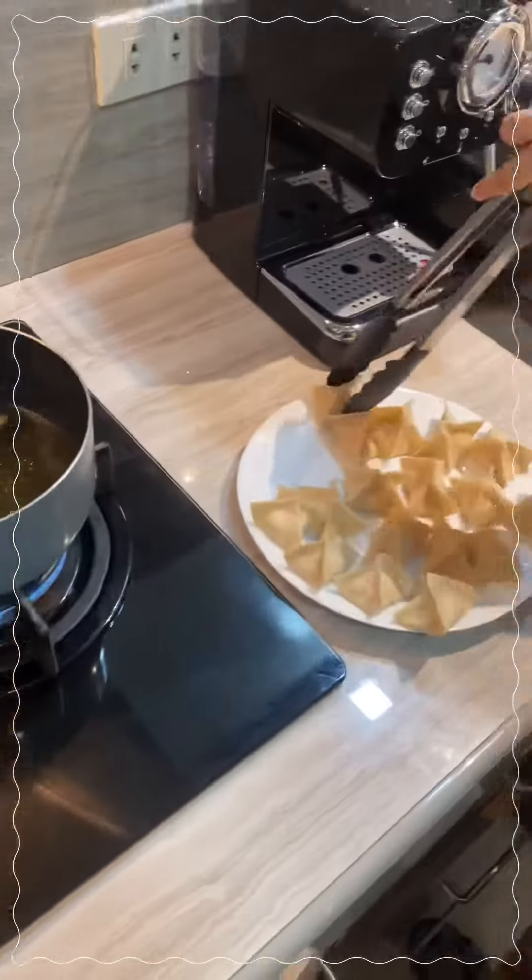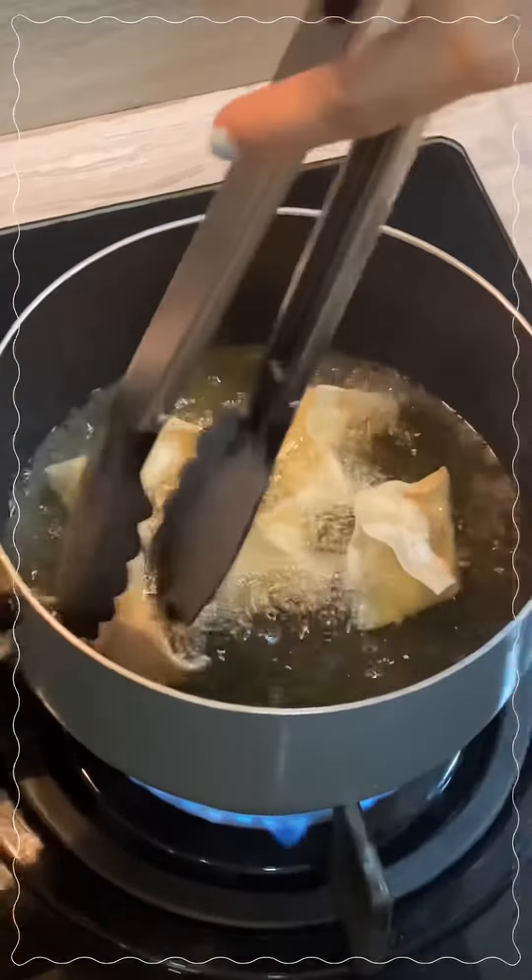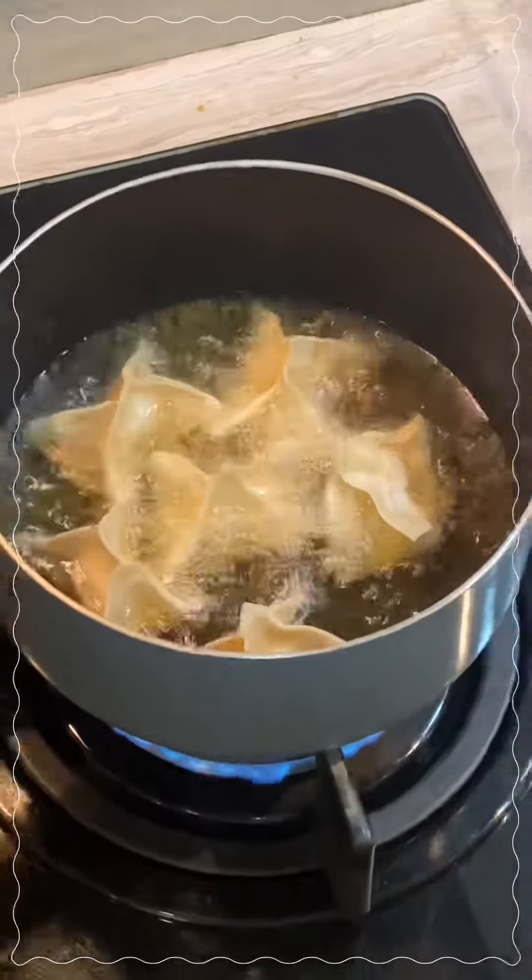Alright guys, we're almost done. We'll just fry this until it's golden brown. And if you enjoyed this video, please don't forget to like, comment, and subscribe to my YouTube channel.